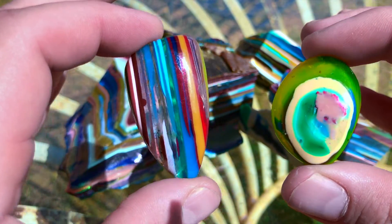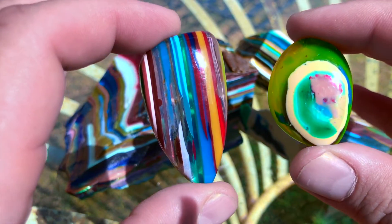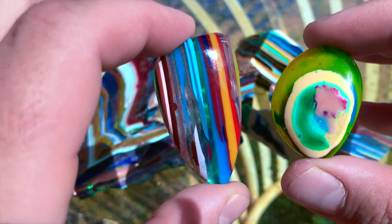I'll let the winner know that they've won the following day on the 17th. You'll have two days to claim your prize, or another winner will be drawn at random.